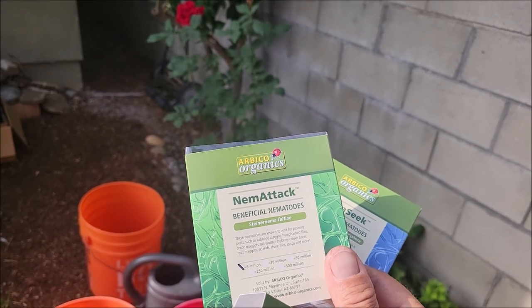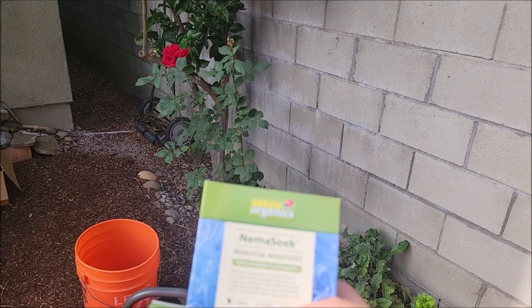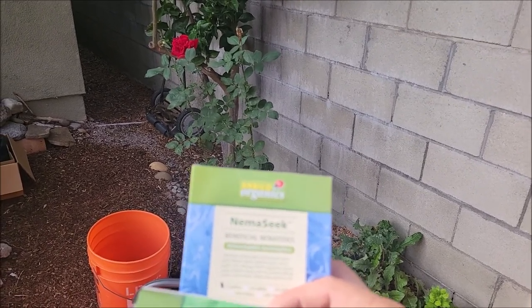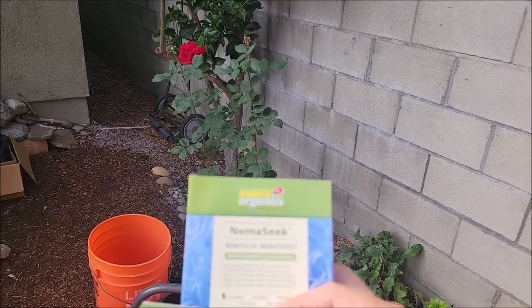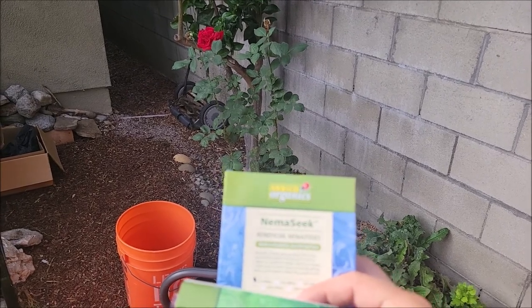root maggots, sciarids, shoreflies, thrips, and more. Then we have bagworms, asparagus beetles, queen ants, banana moss, banana weevils, berry root weevils, billbugs, borers, carrot weevils, chafers, fleas, grubs, and more.